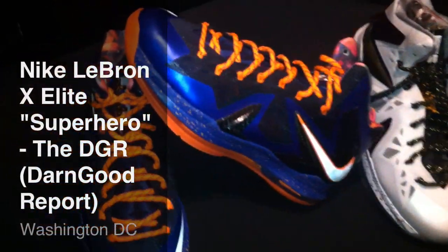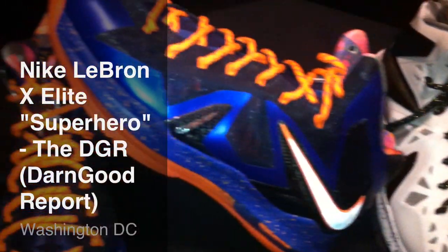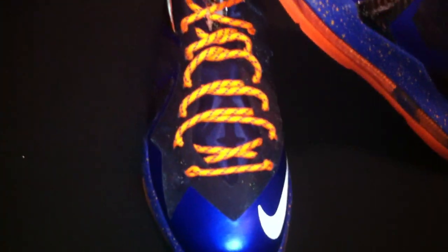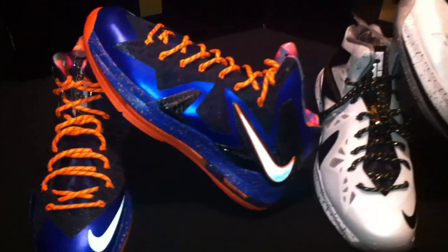What's up ladies and gentlemen, it's your boy Don Good. Welcome back to another edition of the DGR — for those tuning in for the first time, welcome. The DGR stands for the Don Good Report. Shout out to all my subscribers and everyone viewing my videos. I appreciate all the positive feedback and the support. I do this for y'all as well as I do it for myself. Let's jump into the review.